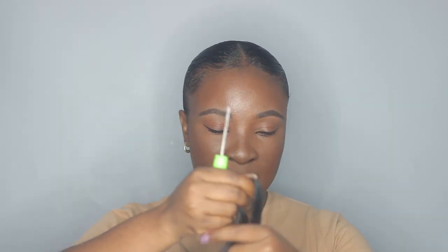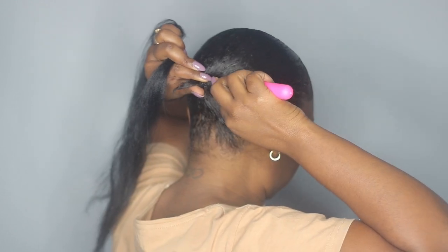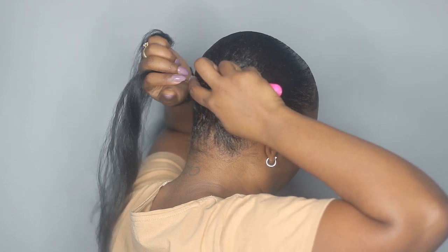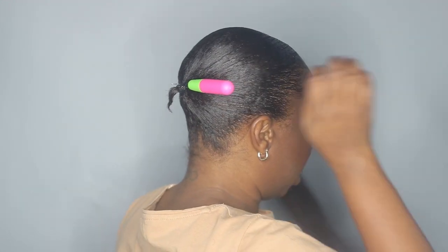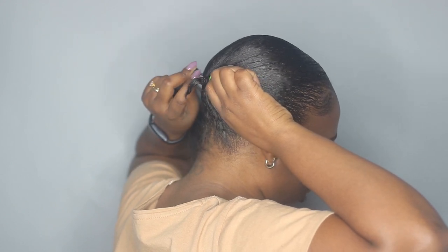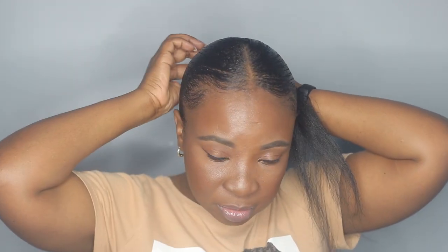My little ponytail is not long enough — if I go ahead and attach the braiding hair like a full packet, it's just going to fall off. So I'm going to take my large hook and a small amount of braiding hair and hook this through, then just pull it through my little ponytail here.